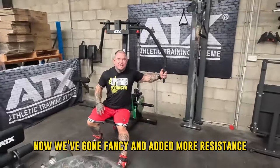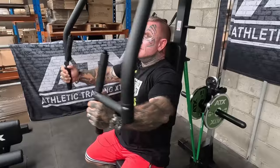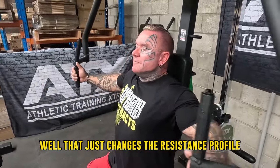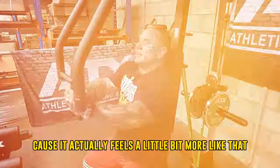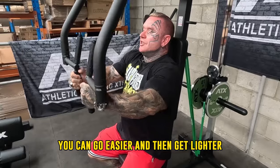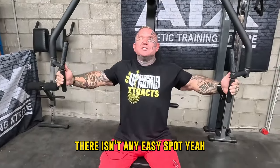Now we've gone fancy and added more resistance with a band — really trying to make me work hard. Which actually does feel nice, it gets a good squeeze. It just changes the resistance profile and adds a bit more tension. Actually I like it because it feels a little bit more like a dumbbell — you've got to control it more going back so you feel it more. Some machines can get lighter through the arc, but with the band on it feels like I've got the same weight through the whole arc of the movement. There isn't any easy spot.